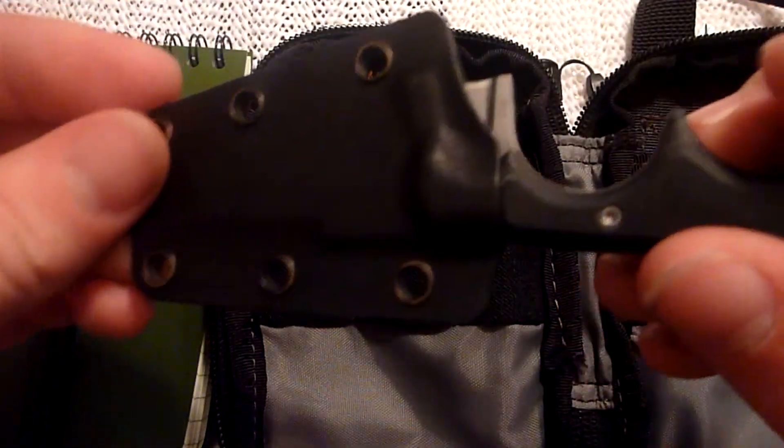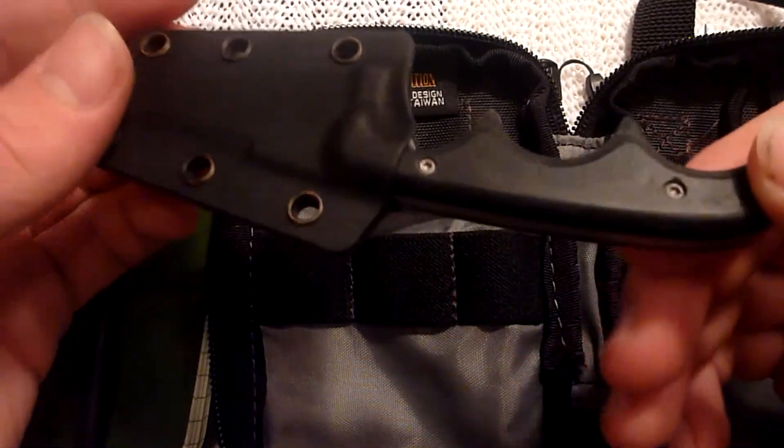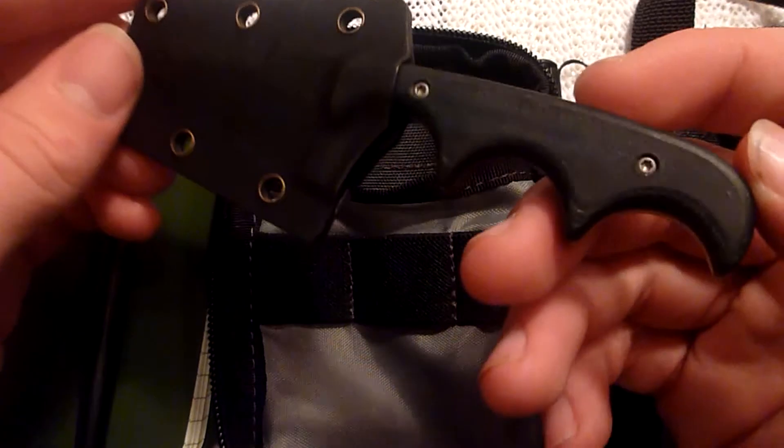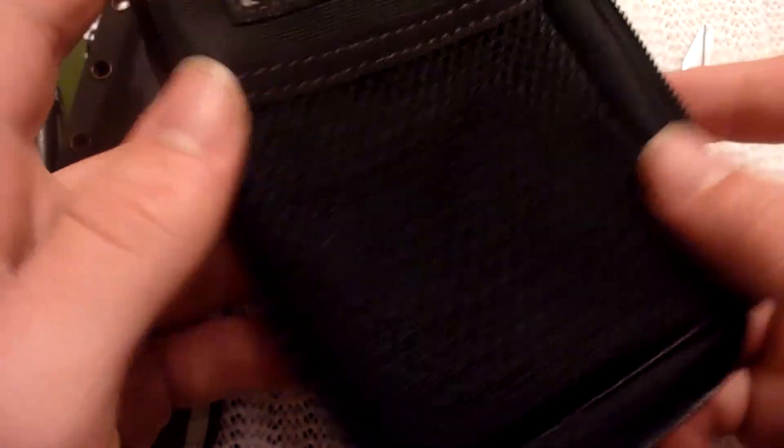My battery light has been flashing this entire video, so I'm going to go. This is a very short video for me — I'm amazed I got it done in under four minutes. Maxpedition Micro — these things are awesome. No MOLLE on the back, just a little loop. I really like this thing, it's handy for storing stuff.